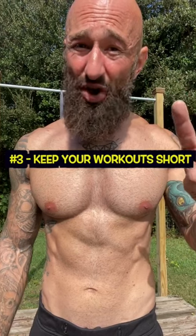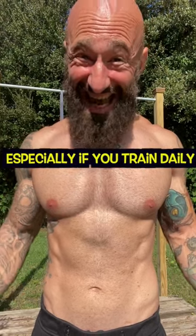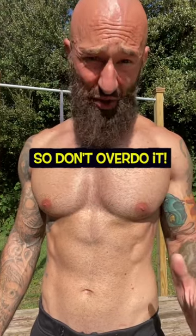Three, keep your workouts short. There's no need to spend more than 30 to 40 minutes on your workout, especially if you're training daily. Recovery is crucial for us older guys, so don't overdo it.